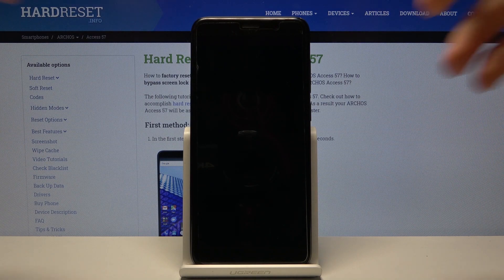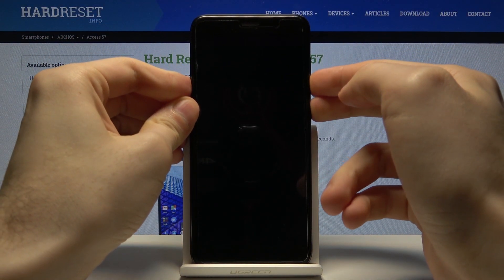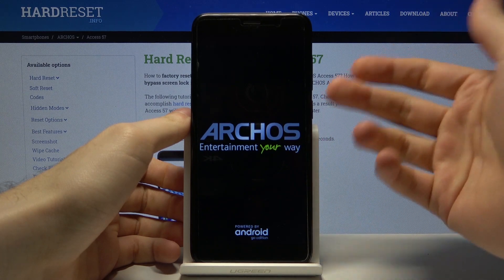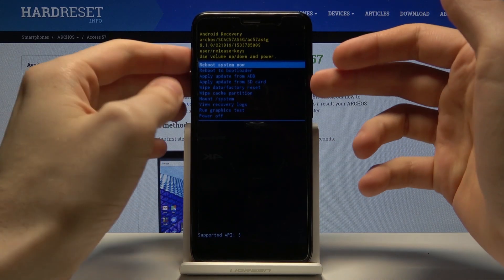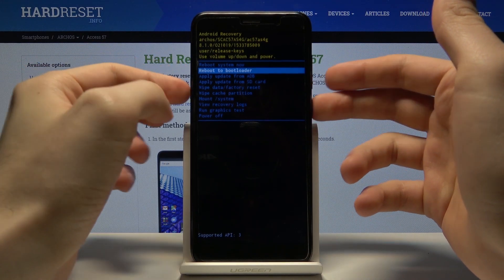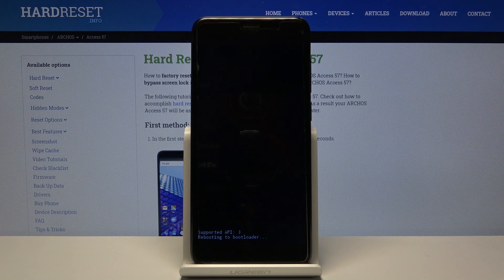You have to hold down the combination of power key and volume down for a few seconds. After the screen turns on, you can release both keys. From the appeared menu, use the volume keys to navigate to the second option, reboot to bootloader, and then select it with the power key.